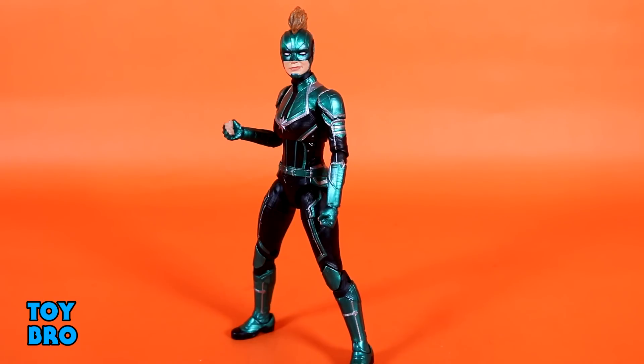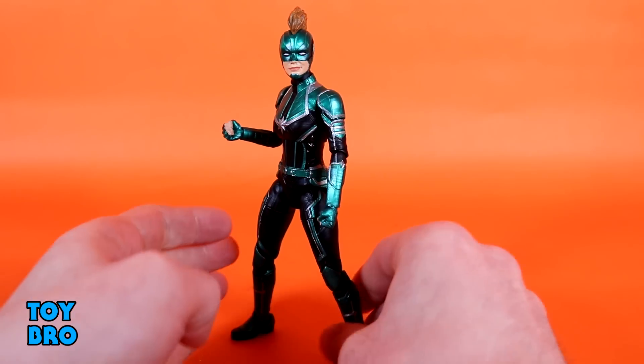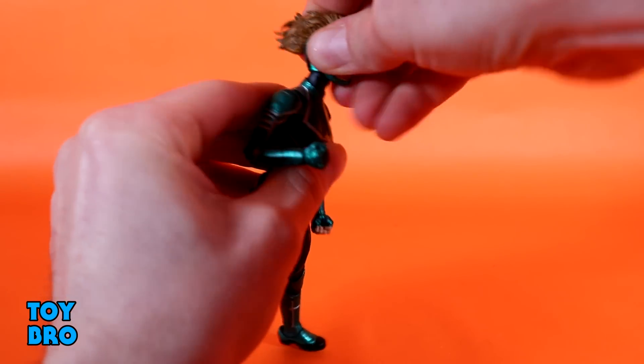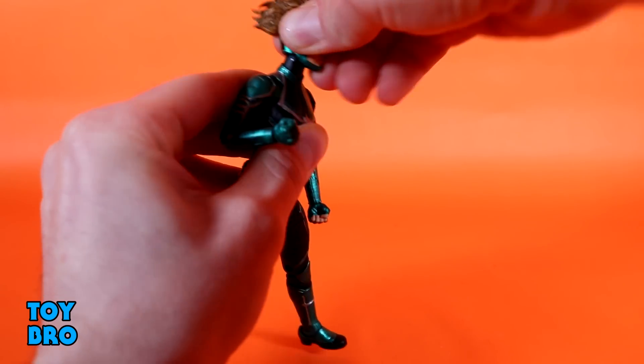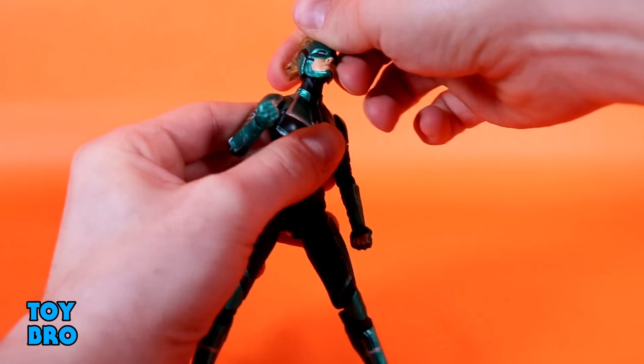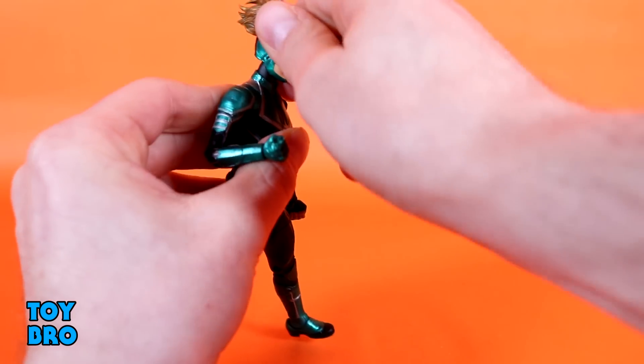Obviously if you've got any of the other Captain Marvel figures so far — specifically the standard Captain Marvel figure — you'll know what to expect because I believe these are exactly the same figures, just kind of a palette swap. The head can go back a little bit, surprisingly not all that far; the helmet hits that neck almost right away. Forward doesn't do much either, so that's kind of odd — I figured it would be a little wider range of motion.